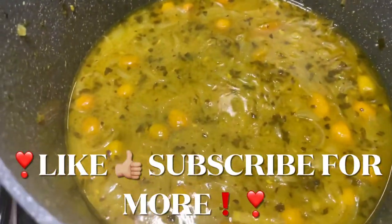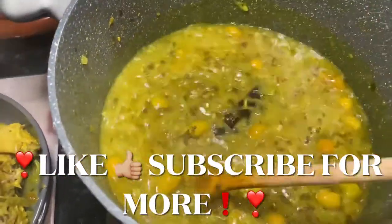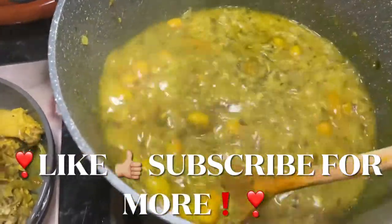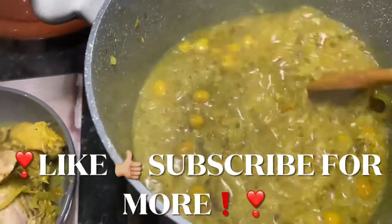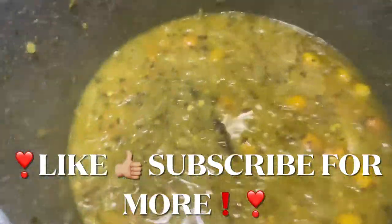I added the sultanas at the end — they don't take long to cook at all. I think I left them for about 5 minutes to soak up all that lovely gravy. And that's it — this is the sauce for our dish.